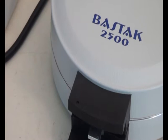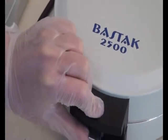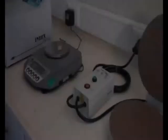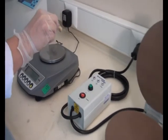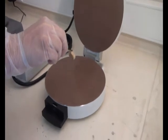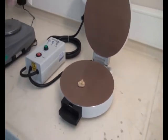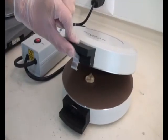Open the cover of the instrument and place the wet gluten, which has already been prepared using the Bathstock gluten washer, inside the dry gluten instrument. Then close the cover and make sure that the lock is all set.